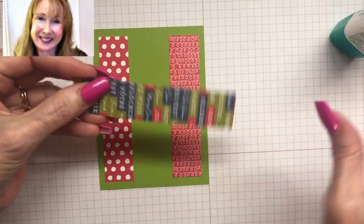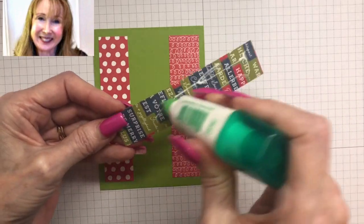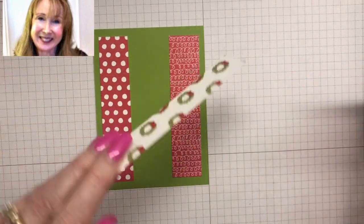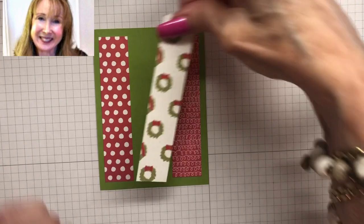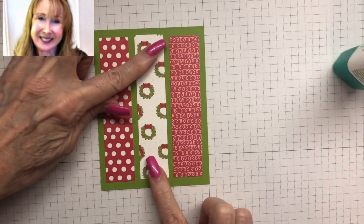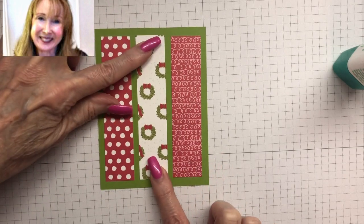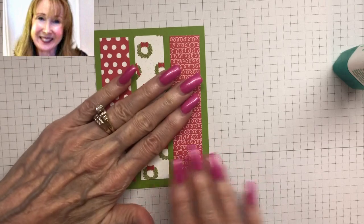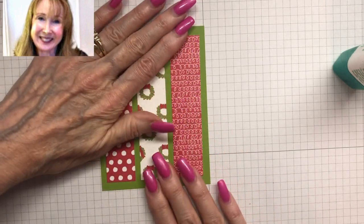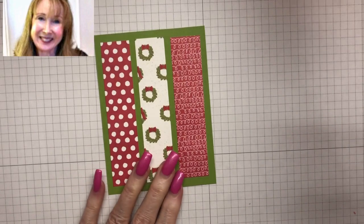Now we're going to glue down the pretty wreath piece — the centerpiece — and I'm adhering these with multi-purpose glue so that I can move them around a little bit. Here's our centerpiece; just want to move it just a tad so it looks like we knew what we were doing. Isn't that cute? So bright — I really like it.